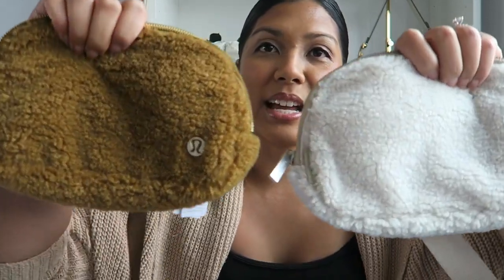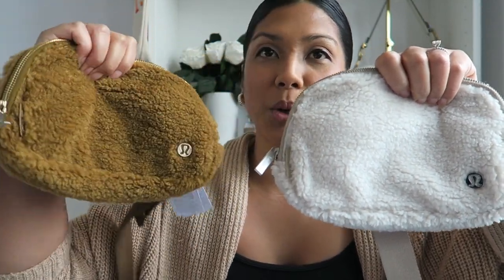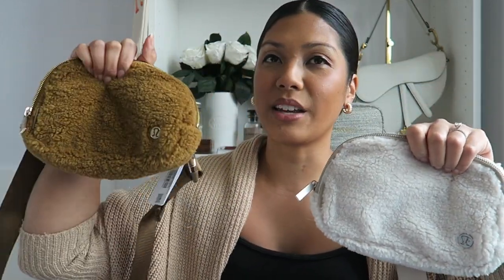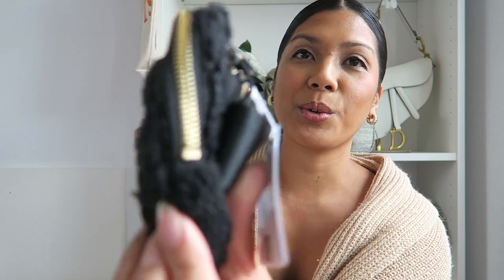In the comments of my video about the large, that was one of the things people liked most — two zipper pulls. I think I would like this ivory one more with gold hardware rather than silver, but that's just me. Here's a side by side comparison of these two. I feel like the ivory one is going to be a dirt magnet. So my ranking: Burnt Caramel is number one, ivory is number two, and now let's open up the black one.